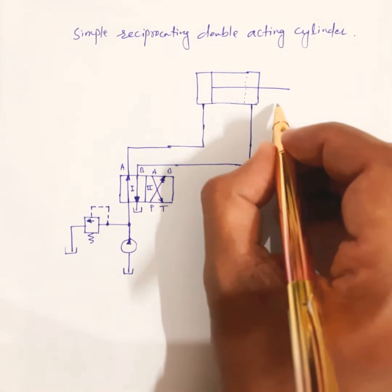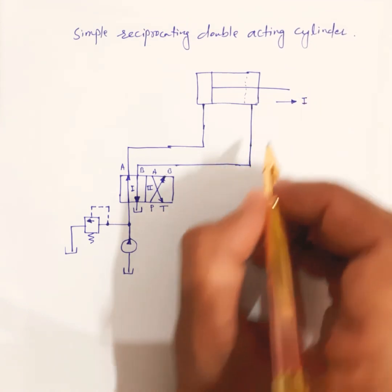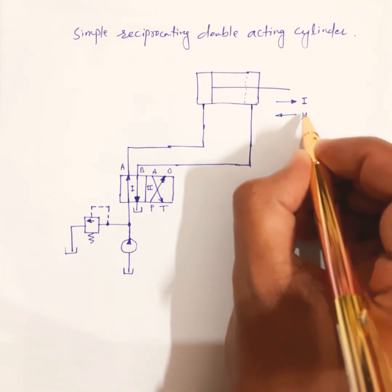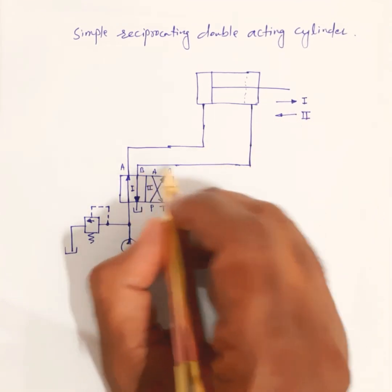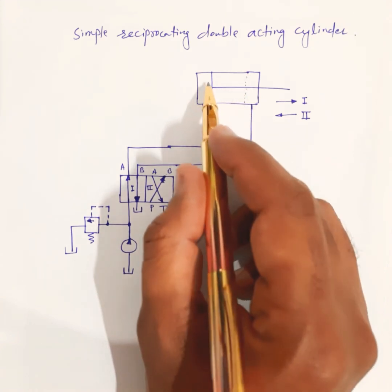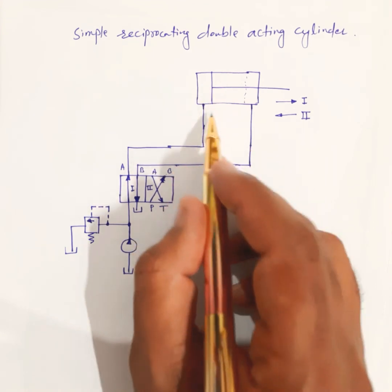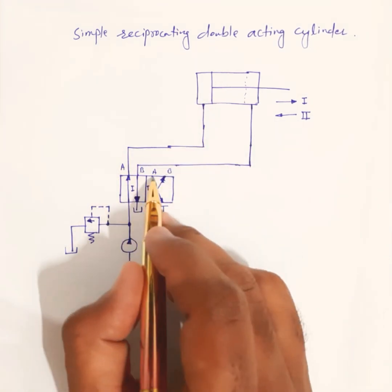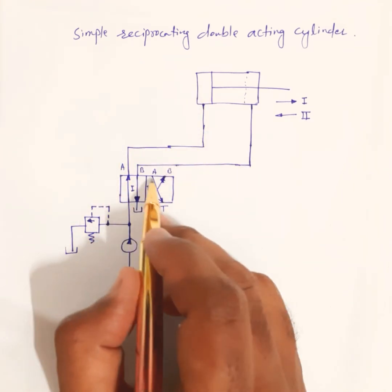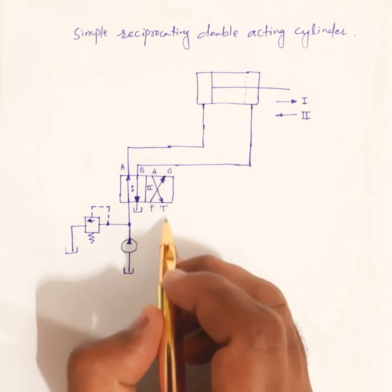So when the DCV was in the first position, the piston moved in the forward direction. Now with the DCV in the second position, the piston moves in reverse — it retracts. The return fluid from the piston side of the cylinder comes back through line A, and since line A is now connected to the tank, the return fluid goes to the tank through line A and the direction control valve.